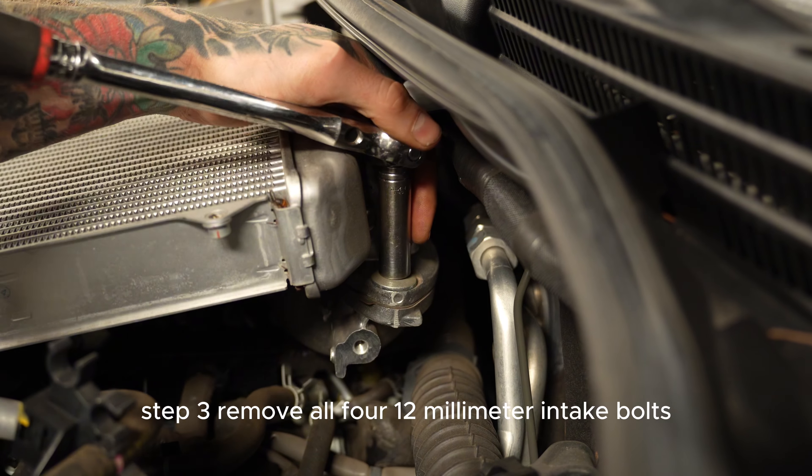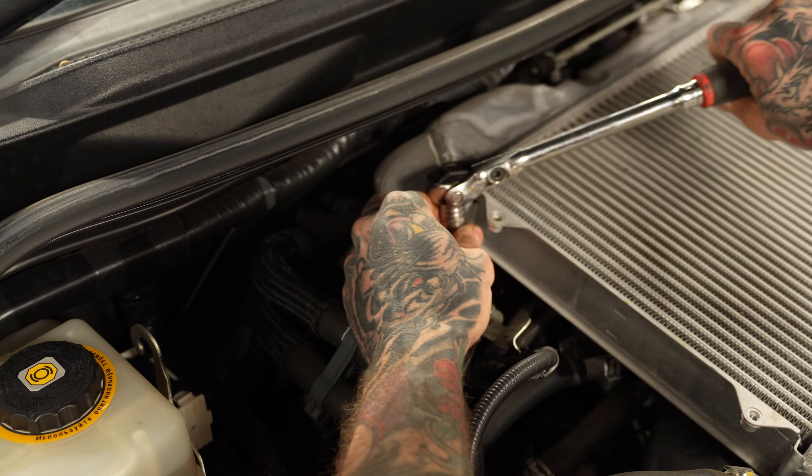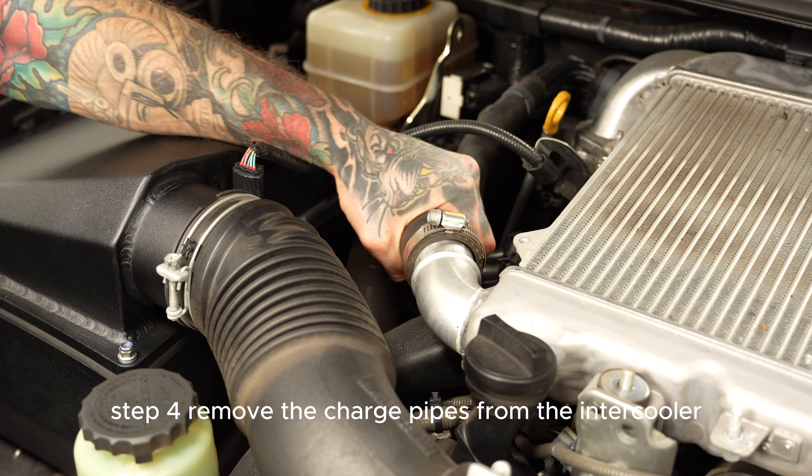Step 3: remove all four 12mm intake bolts. Step 4: remove the charge pipes from the intercooler.